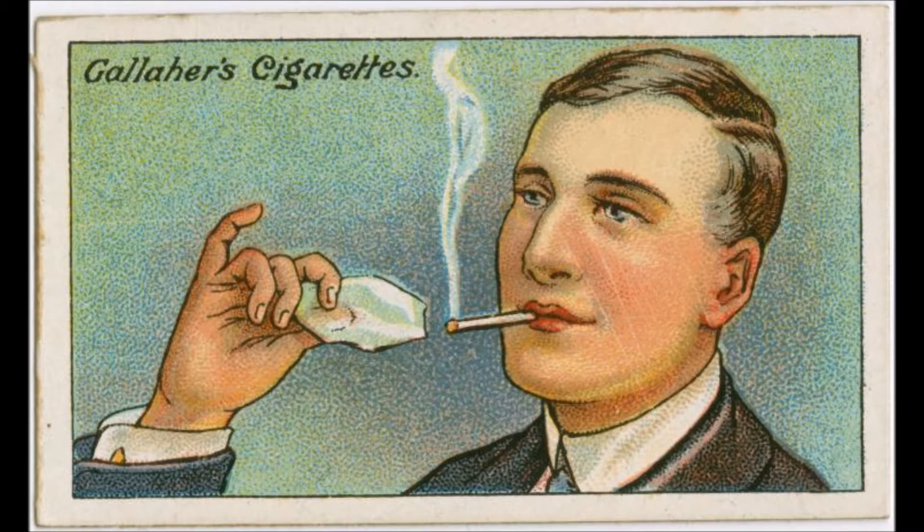That was How to Do It, number 88. Read by Frank Blissett.